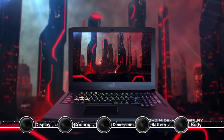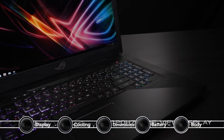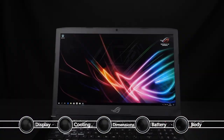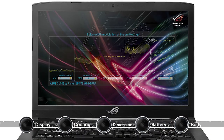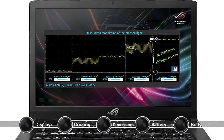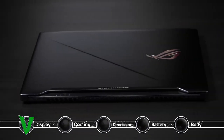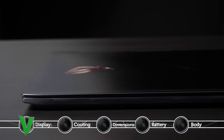Even if you opt for a configuration with a 60Hz IPS panel that is not G-Sync enabled, you will be presented with a high contrast ratio and high maximum brightness, wide sRGB coverage, and almost no pulse width modulation, meaning you can use the laptop for long periods of time without experiencing any negative effect. In addition, our custom profiles further improve the overall image quality.